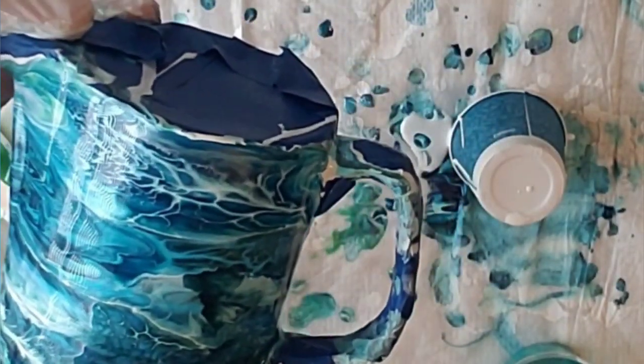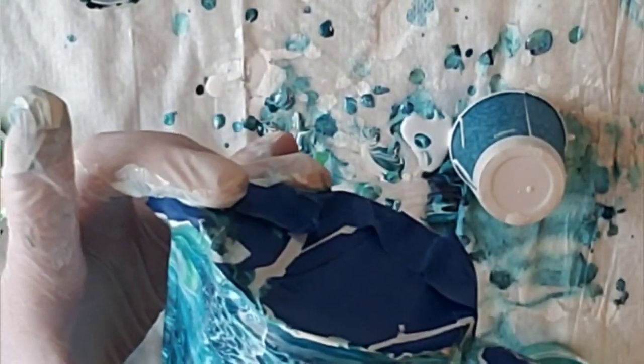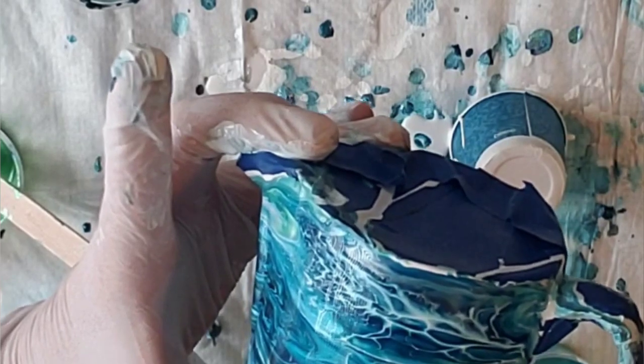I think I will put a little bit of this. Remember, this is your artwork that you're making, so make it however you like it. Mess with it as long as you want.